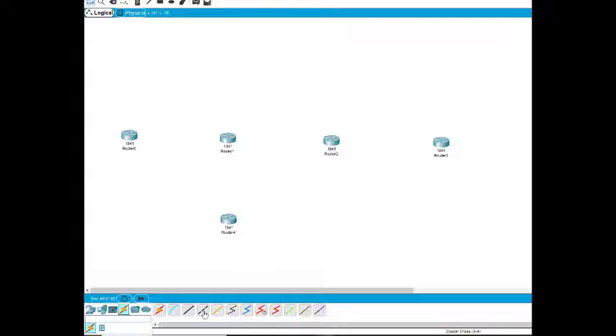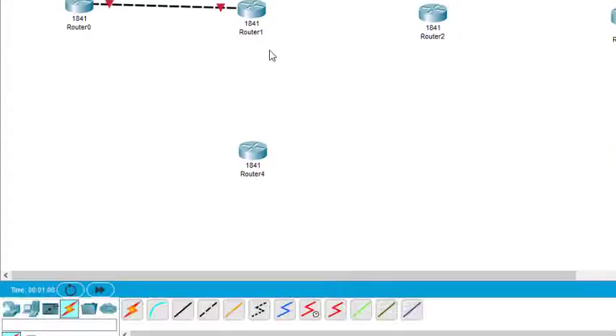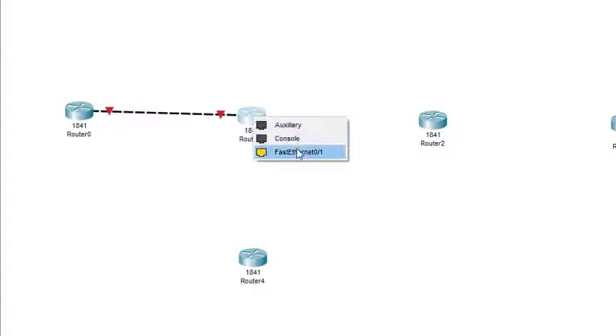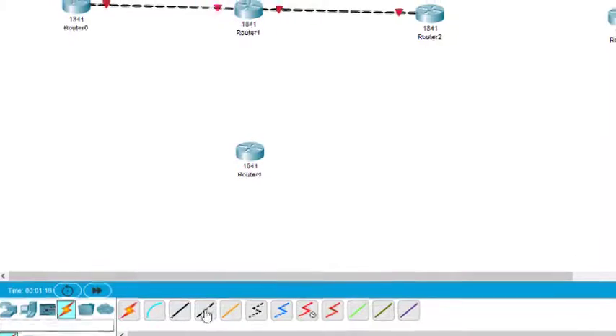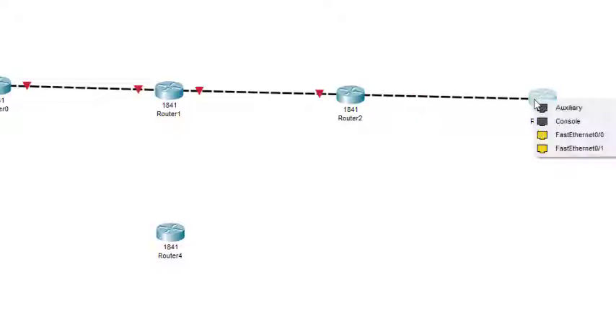Use FastEthernet 0/0 of the first router with FastEthernet 0/0 of the second one. Then connect FastEthernet 0/1 with FastEthernet 0/1 of Router 2. You must remember what we are connecting. And the third connection: Router 2 with Router 3, FastEthernet 0/0 with FastEthernet 0/0.